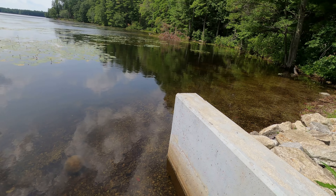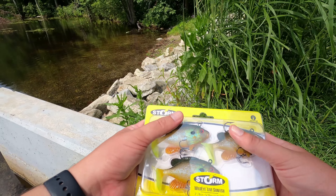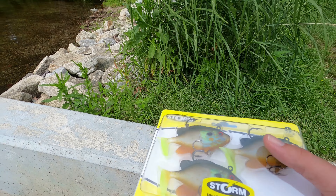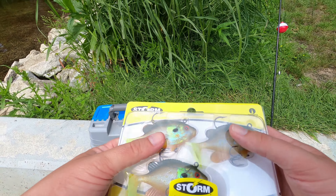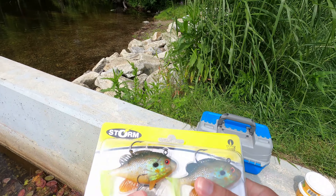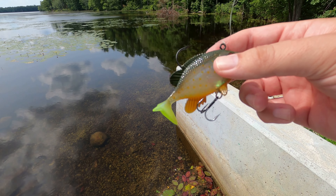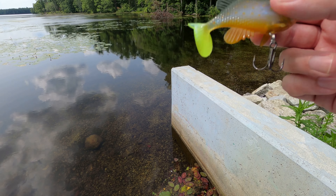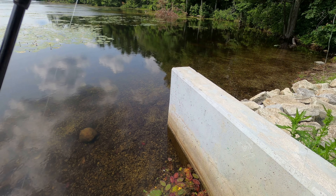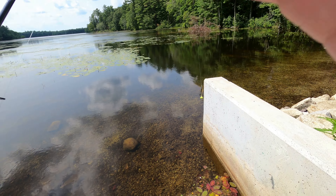So here we are at one of the ponds. Like I said, I'm not a big fan of doing the lures because I never really catch anything with these, but we'll give it a shot. If we don't catch anything we'll switch over to the worms. First I gotta take this thing apart. It kind of looks like it has a metal feeling, but this is actually rubber. Let's see how the first cast goes.